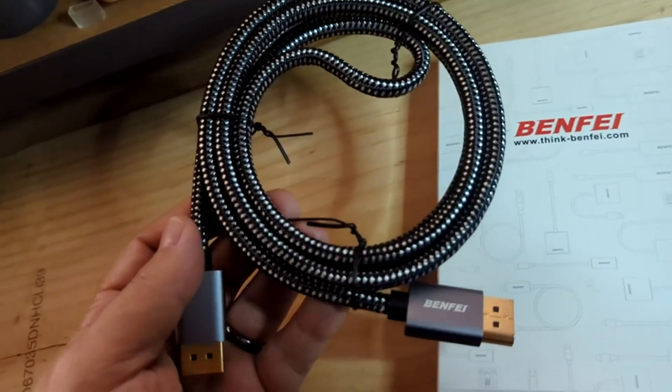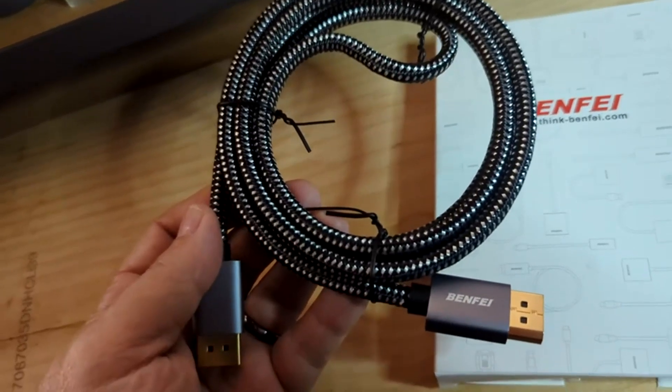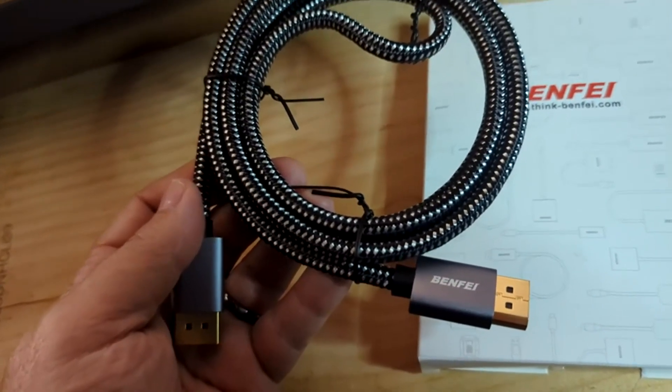It unwraps at six feet and seems to work really well with my monitors, and that's really all you can expect a cable to do. I hope you find this review helpful.